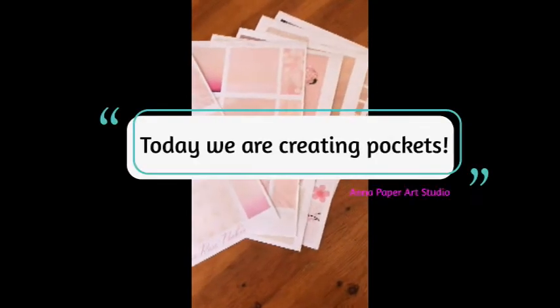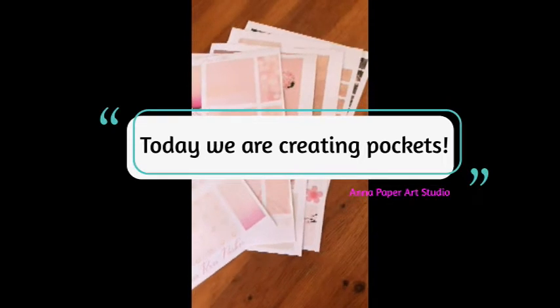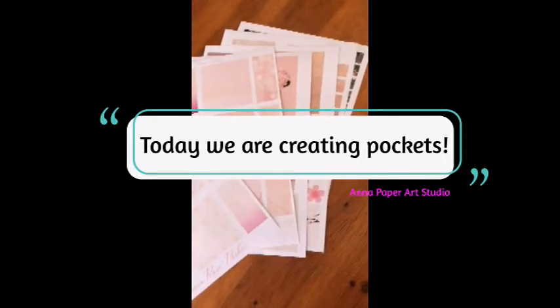Welcome to Anna's Paper Art Studio. I am Anna Rose Parker and today we are creating pockets with the Luminous background paper pack.